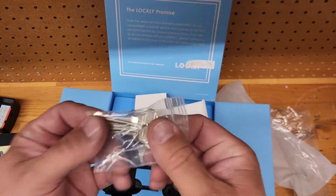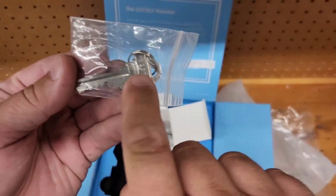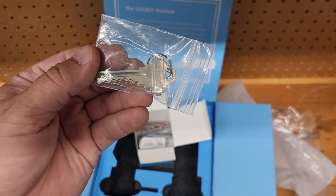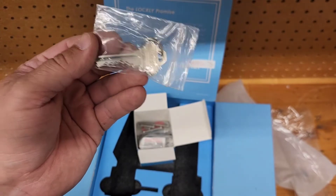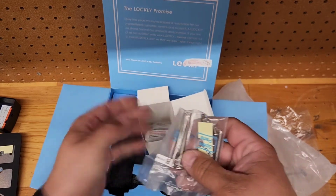The lock includes Energizer Max batteries — no mixed or off-brand batteries with foreign writing. Just tell the customer to replace with the same batteries in the unit; they'll go to the store and pick up Energizer Max. There are also keys for the key override — again Schlage SC4, so a six-pin lock. If you're keying it to a standard five-pin house, you just drop one of the chambers and rekey it — no big deal.